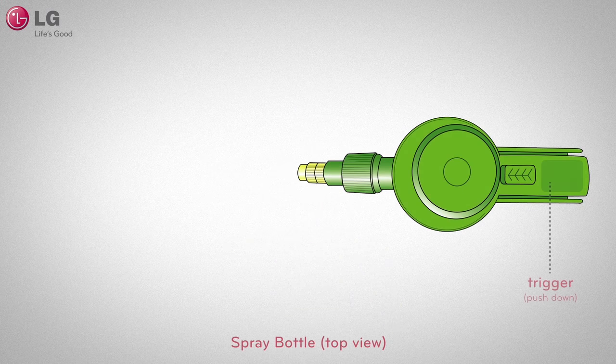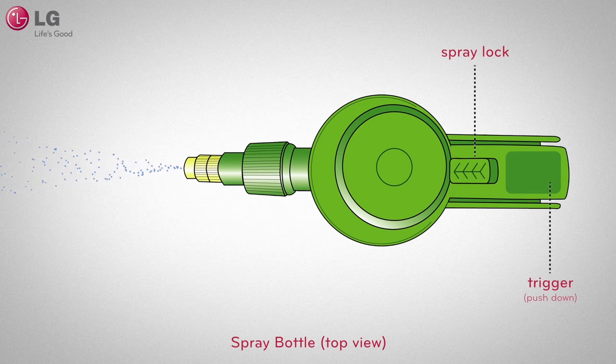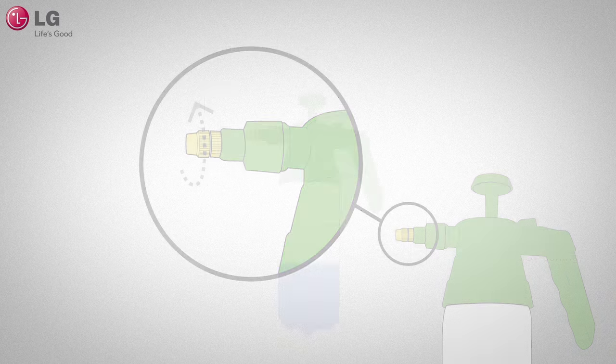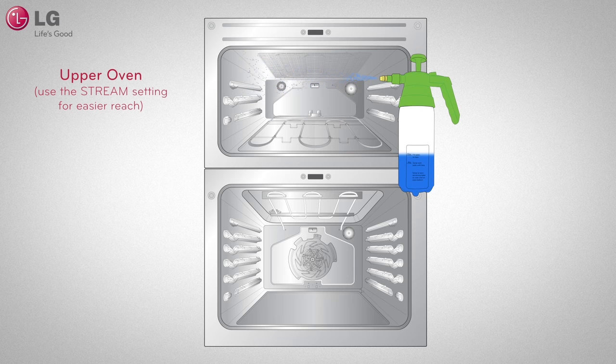Press and hold down the trigger to spray. For continuous spraying, press down and slide the small button to lock it. You can also adjust the water spray by turning the nozzle at the tip. We recommend the mist setting for the lower oven and the stream setting for the upper oven cavity.